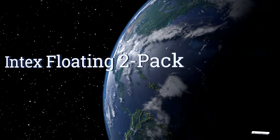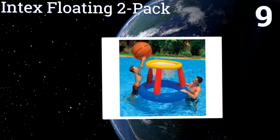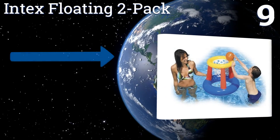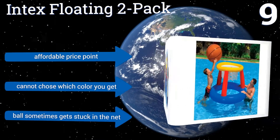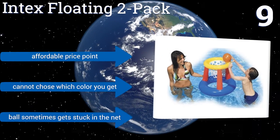At number 9, the Intex Floating 2-Pack lets you set up a hoop on either side of your pool so you can create teams and have a real court experience in the water. It's perfect for a kid's party because it's perfectly safe to jump on, but it tends to lose air over time. It's affordably priced, but you can't choose which colour you get, and the ball sometimes gets stuck in the net.